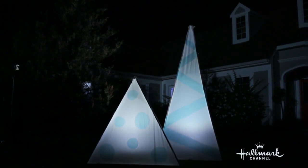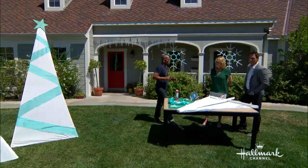Very simple, and these are so affordable. You could do your entire front yard in just a sea of white trees. I really like that concept. So that's where we started.